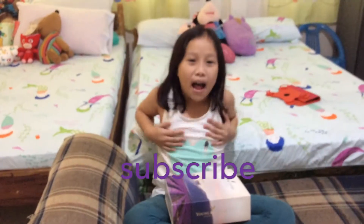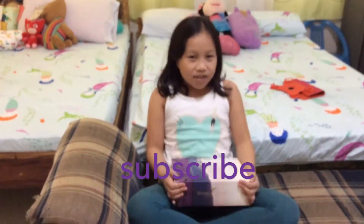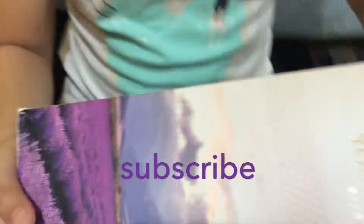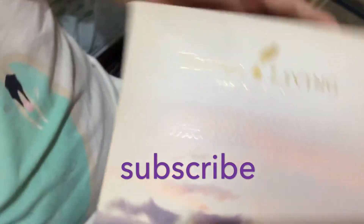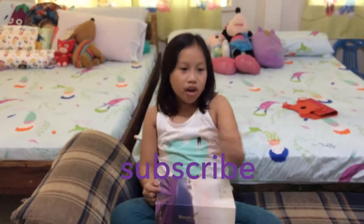What's up guys, it's Molly here and welcome back to Molly and Maya Pasta. Today we're gonna do a review of this Young Living, but before we get started, click the subscribe button.